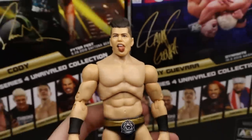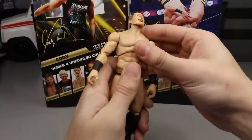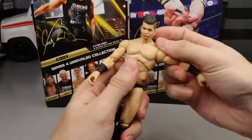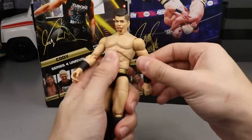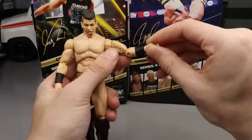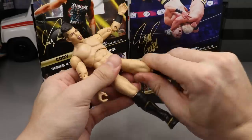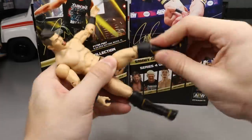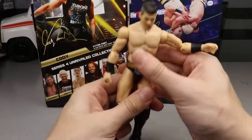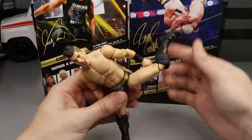Sammy Guevara feels really good in the hand and is fun to pose. For articulation: decent head range up and down, very strong ab crunch — he can bend all the way over — tight waist rotation, goes above 90 degrees. Full 360 rotation, bicep swivel, beautiful double-jointed arms, ball hinge rotating 360. He's on ball joints so he can do a crazy spin move. Double-jointed knees, boot rotation, feet pivot up and down with ankle pivot side to side.